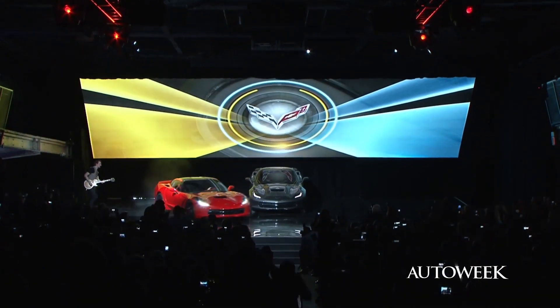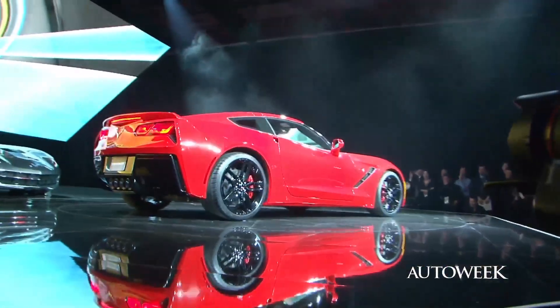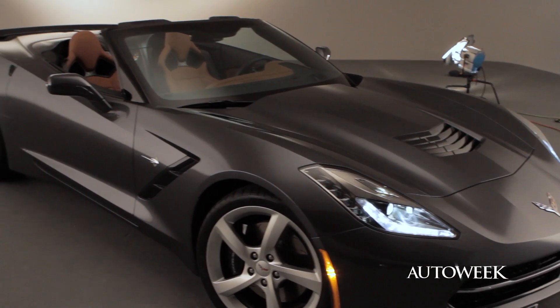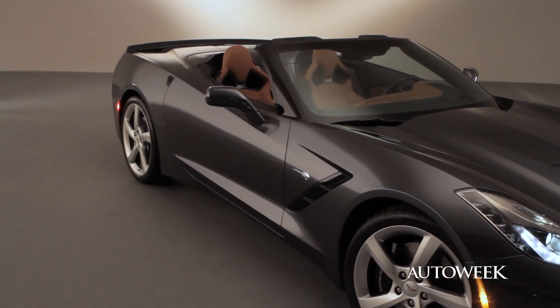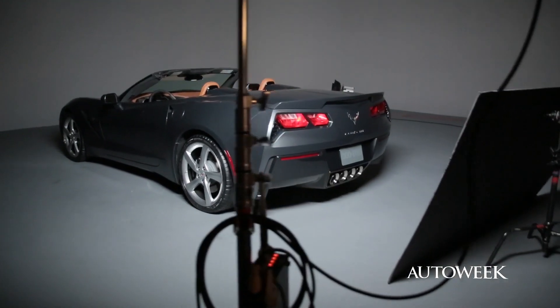January 13th, the world watched as GM unveiled the new Corvette Stingray Coupe. Now, less than two months later, they've dropped the top to reveal the Stingray convertible. GM design director Tom Peters takes us around the latest version of the Stingray.